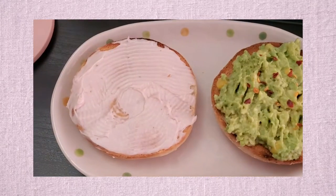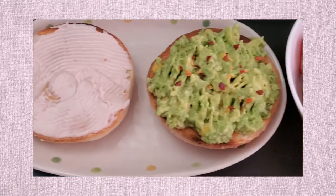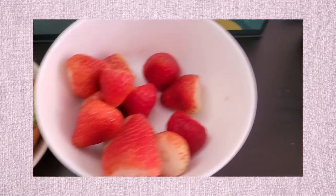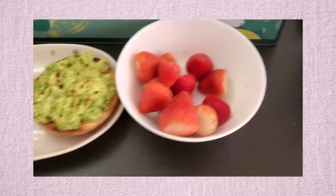Monday morning breakfast: bagel with strawberry cream cheese, avocado, strawberry, and croissant. Yummy!